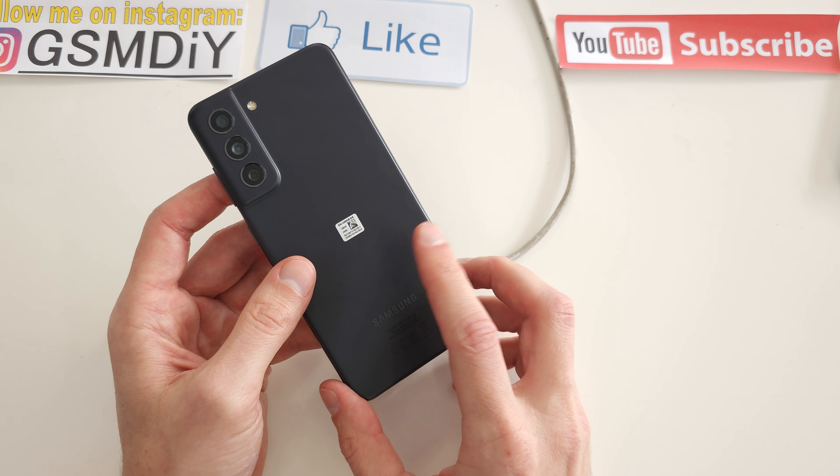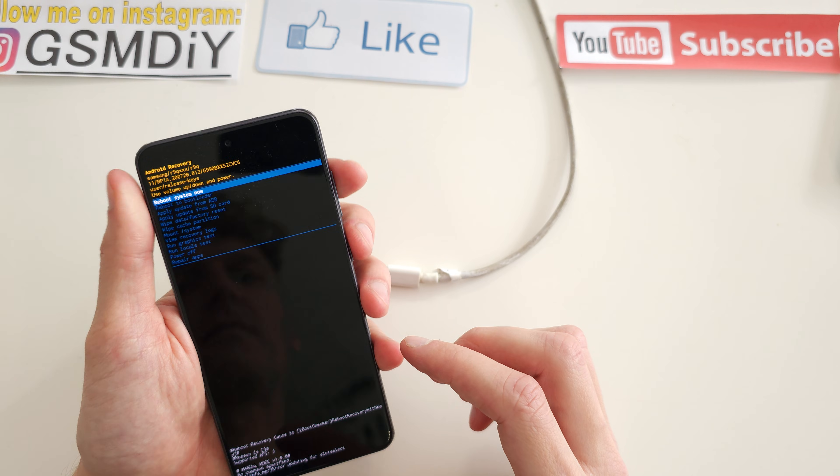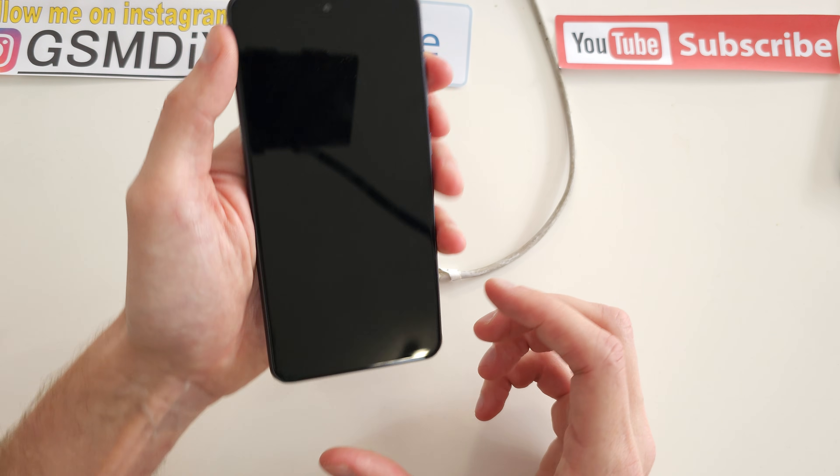To do this operation you have to turn off your device. Let's turn it off.